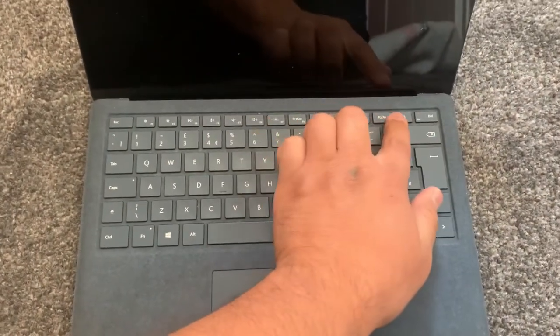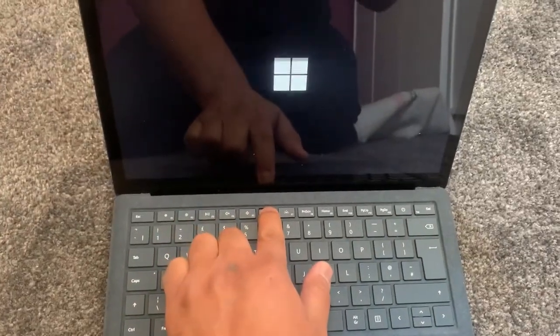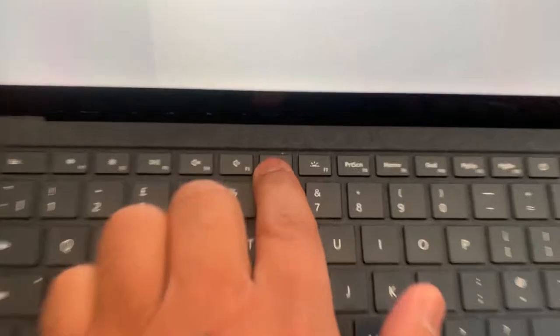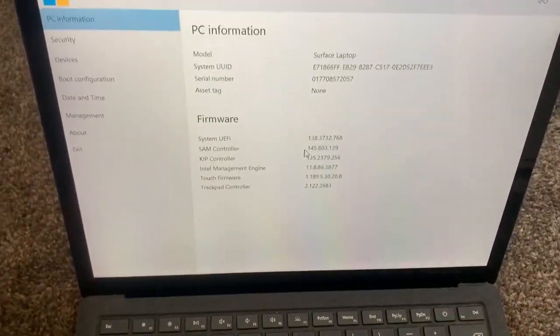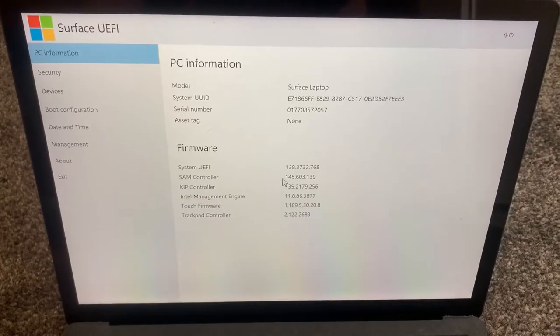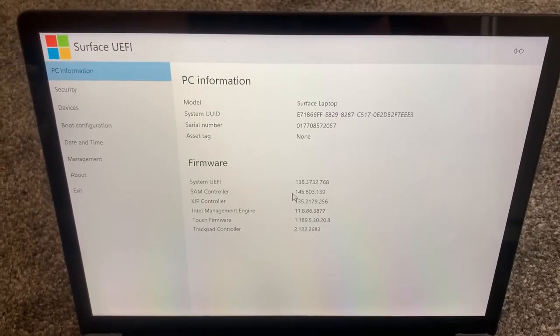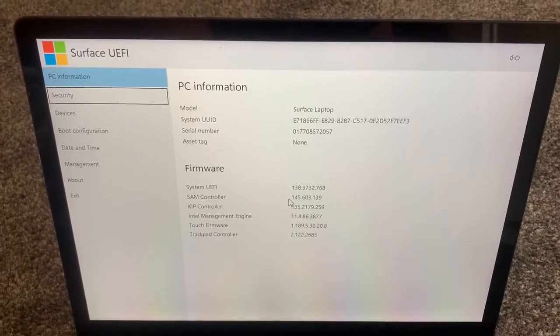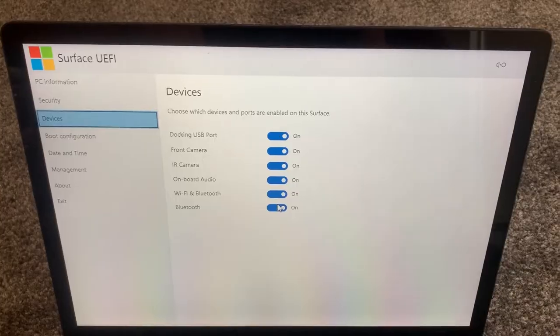To get into BIOS, power on the laptop and hold your finger down on the F6 key. Hold your finger down on the F6 key, and as you can see we have now entered the BIOS Surface UEFI firmware. Let me just flick through the settings.